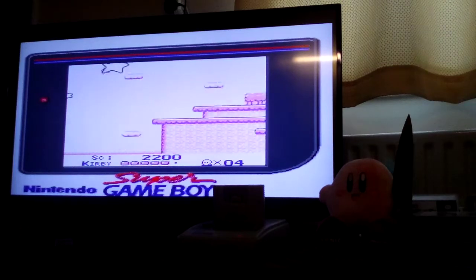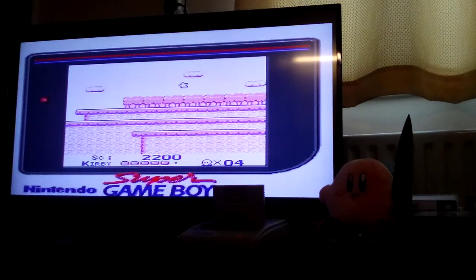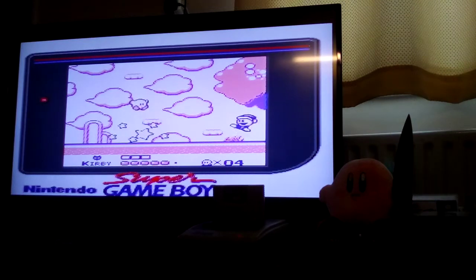We went over this the other day — it's getting boring. You should think of new things to say for my YouTube viewers, Kirby.